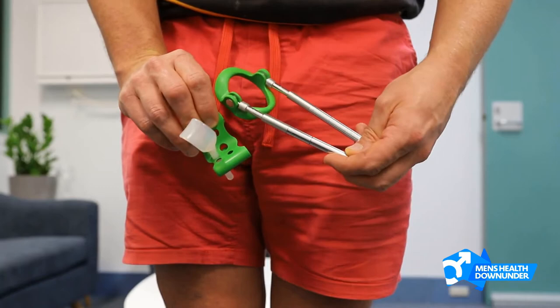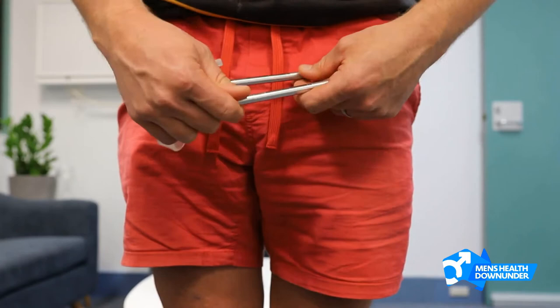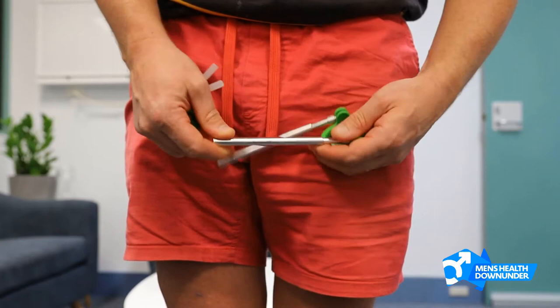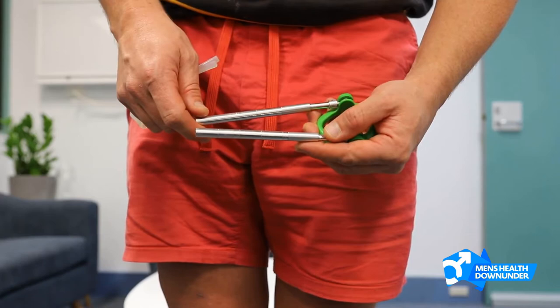The arms are fully adjustable, so you can remove pieces from them or add bits to them just by screwing them in and out. It's important that you get the right amount of arms on it, so that the length of these arms is correct, so that you apply a good strong tension to the penis.